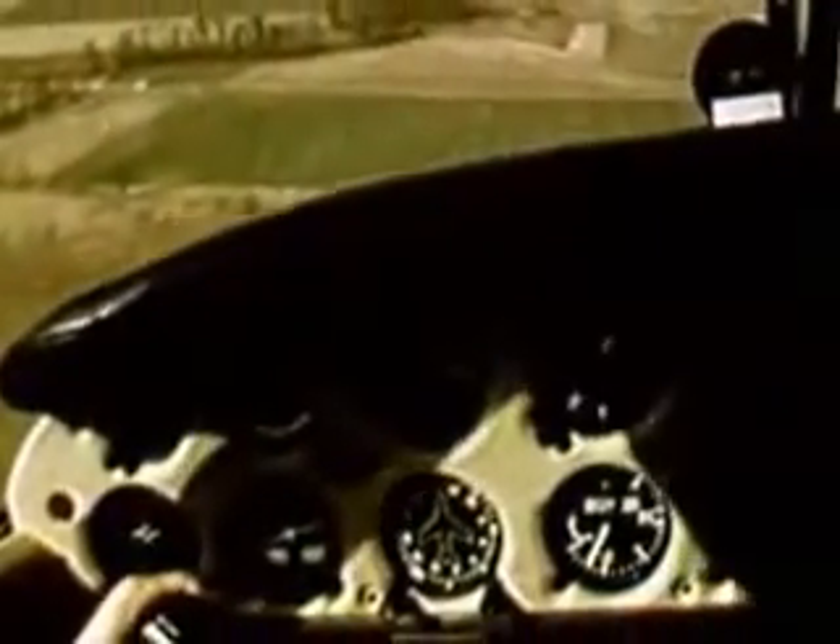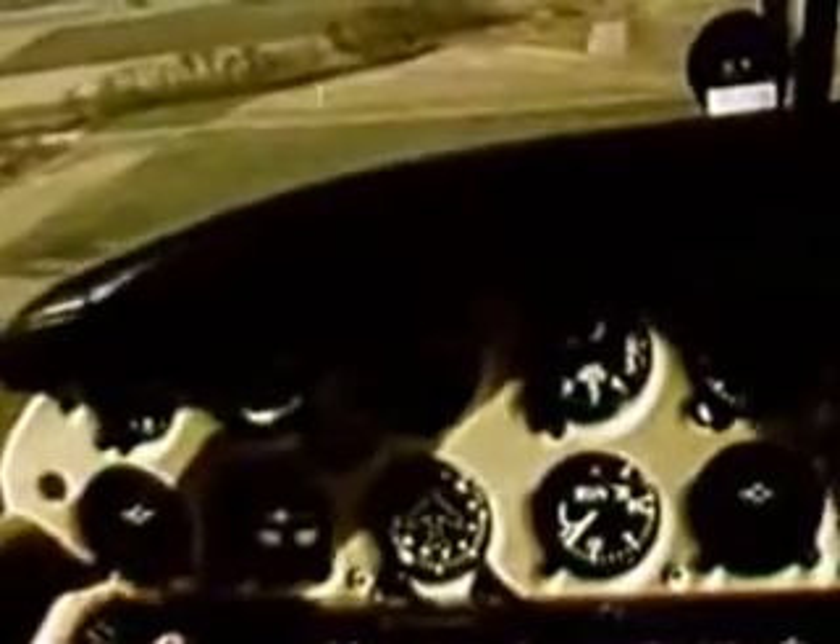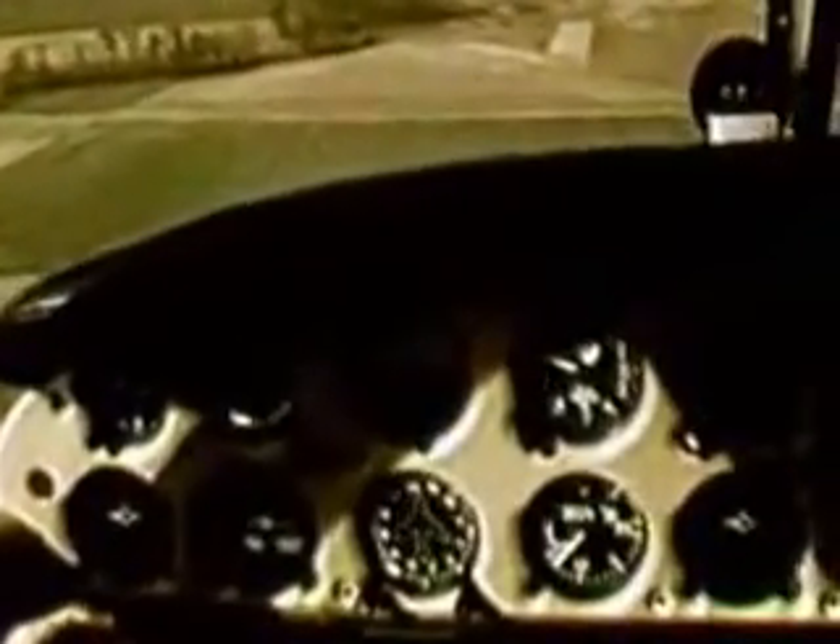Soft fields call for landing the aircraft as slowly and lightly as possible. Set the flaps according to the conditions and the type of aircraft. The approach is a normal one. During round out, addition of a little power may help control the touchdown and touchdown point.